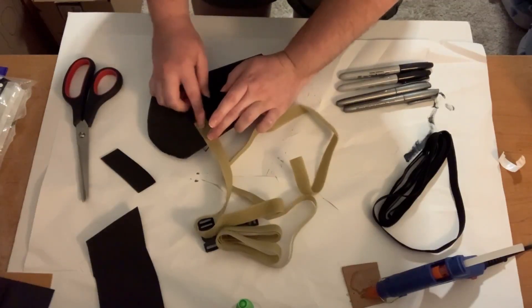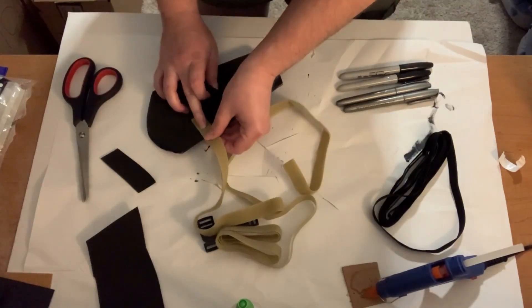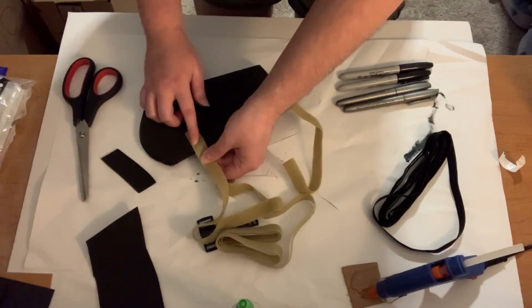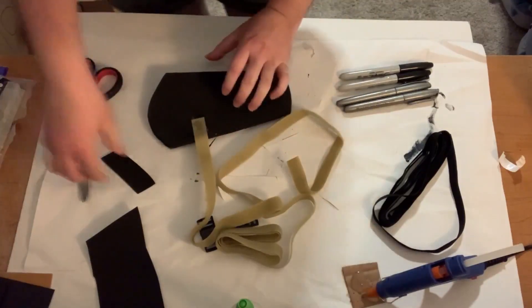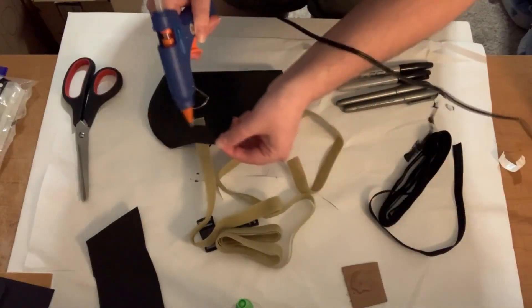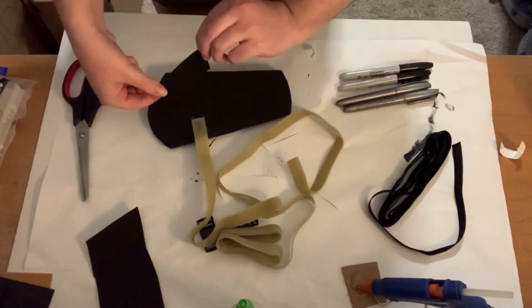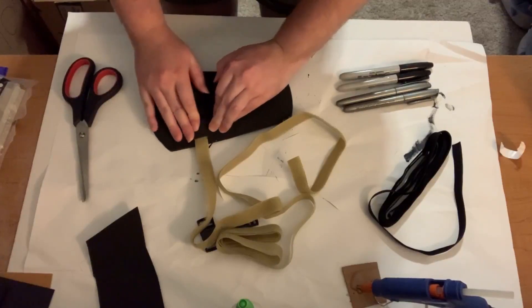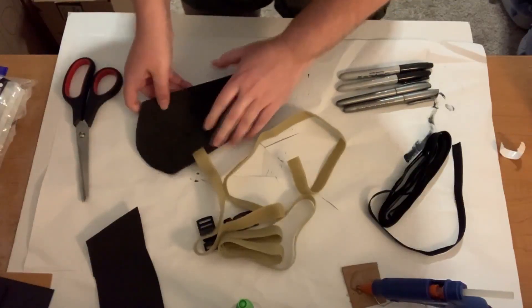I have my hot glue gun and I'll put some hot glue on here. You can put a generous amount — just be careful because this is very hot. I've worked with it enough that it doesn't phase me, but just be careful because you don't want to burn yourself. Hot glue dries very, very quickly and once it's cool it's just stuck on there. Now I'll put hot glue on the velcro itself — leave a little bit of room on the edges to let it have some leeway. We'll let that cool and then work on where it attaches.